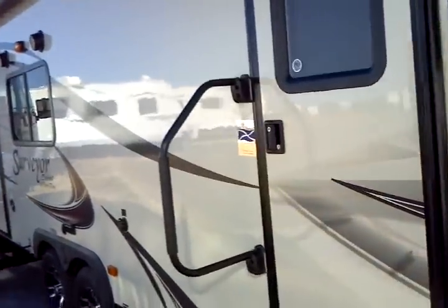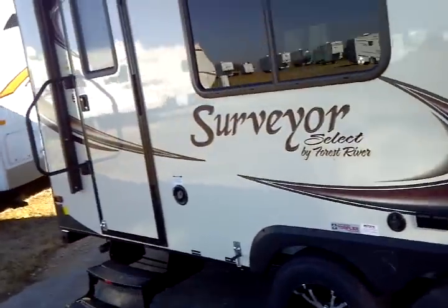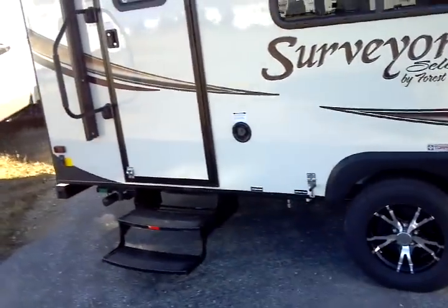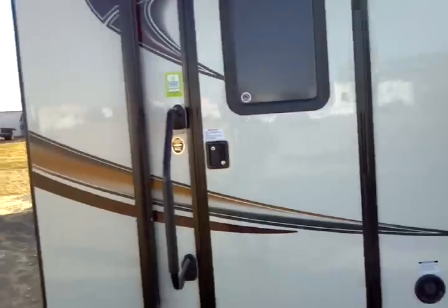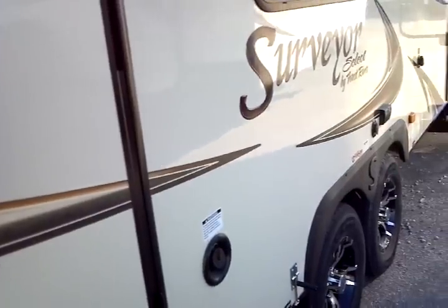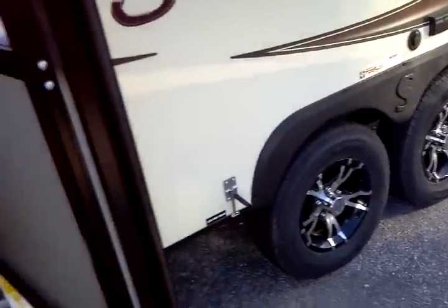Vacuum bonded styrofoam insulation rounds out the premium construction method used in the two-inch thick wall. This provides a superior degree of insulation, and the vacuum bonded foam provides additional tensile strength as well as a higher R-value. It does not compress, shrink, or retain moisture — meaning less chance of rot, smell, mildew, mold, and related problems.